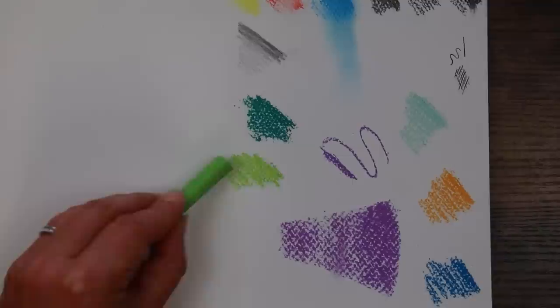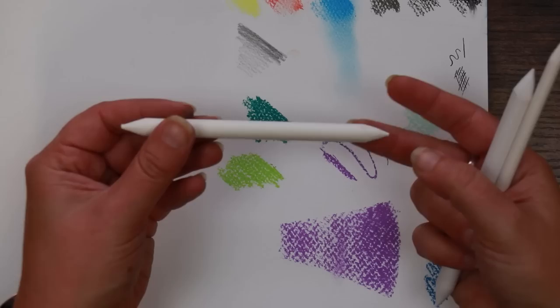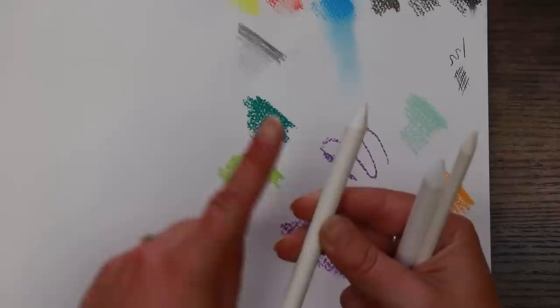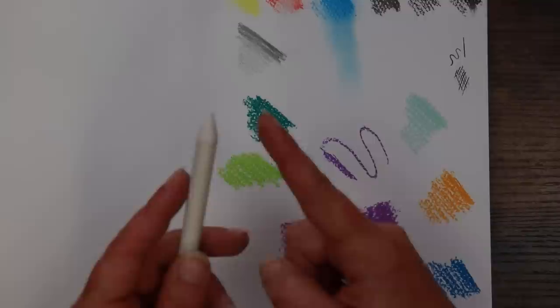I'm not very impressed with the selection of greens — we've got this kind of viridian emerald type colour and a more light sap green. If you're thinking about doing foliage, we're going to have to do a bit of mixing, which is the next thing I'm going to test. Here we have our blending stumps — pointed at both ends. These are basically smushed up cardboard or paper.